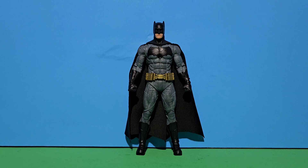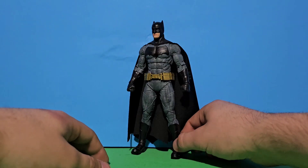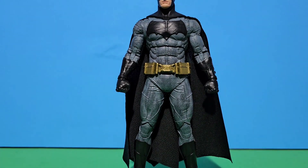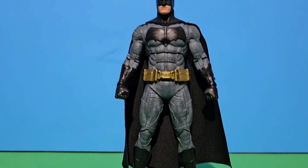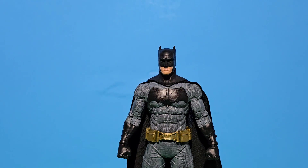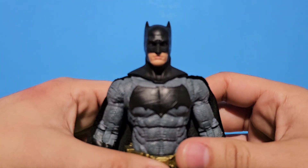I really like this suit so much, I've been waiting for it. I really like the Ben Affleck Batman outfit — it's really accurate to the comics and stuff. You can see right here, we got his front right here.